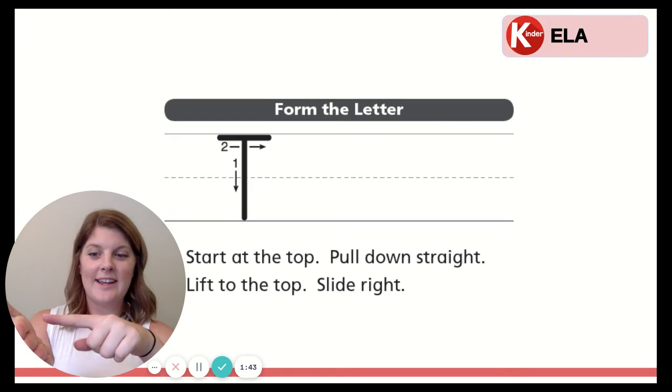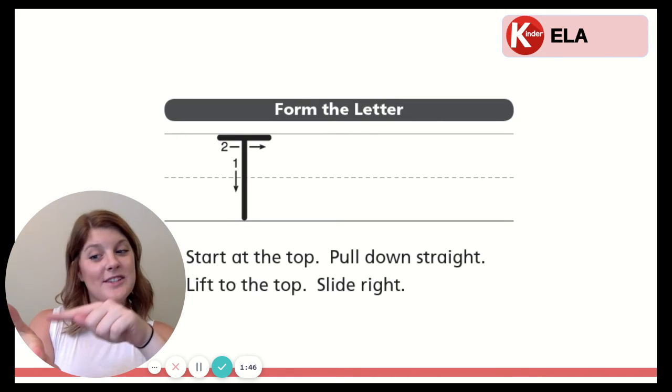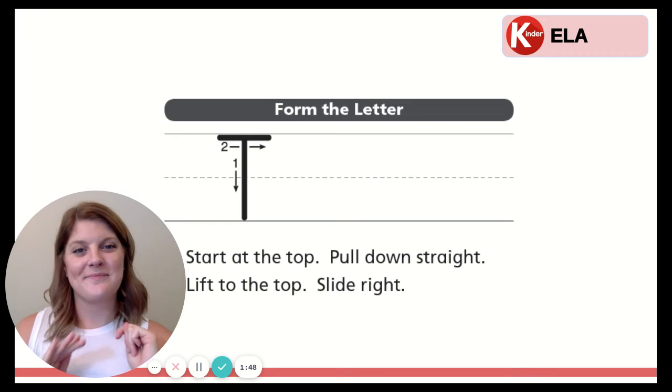Now with our palm and our finger, ready? Start at the top. Pull down straight. Lift to the top. Slide right. Good job.